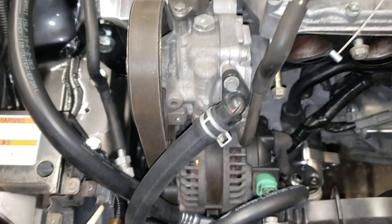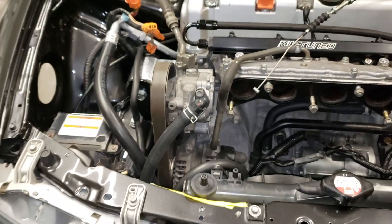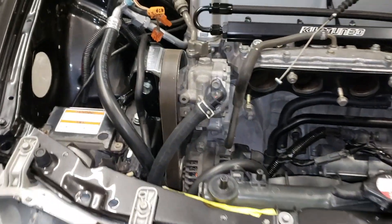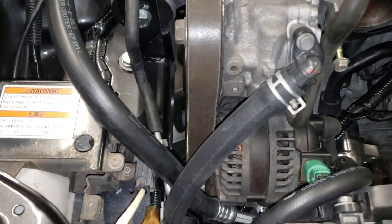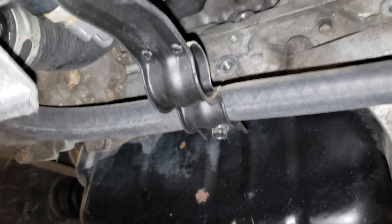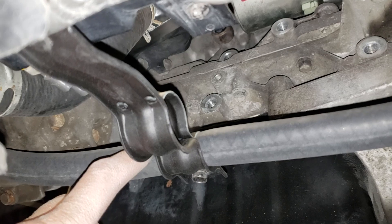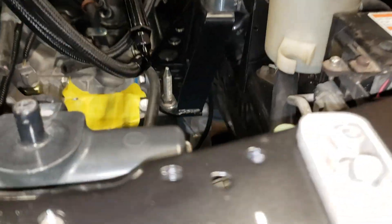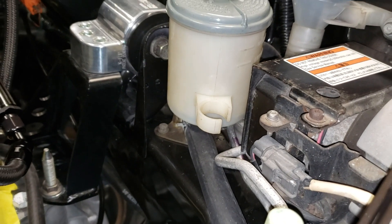Here's my power steering hose setup. It runs from the pump down underneath, and I'm using this factory Integra bracket that used to hold the AC line — this is going to hold the power steering line. It's gonna come up through here and into my reservoir.